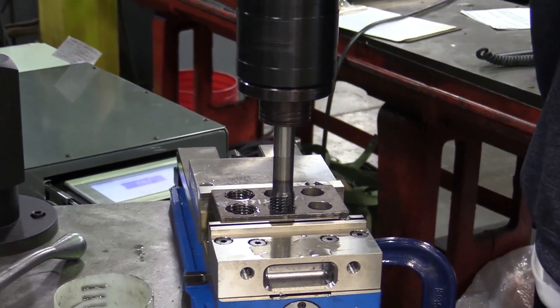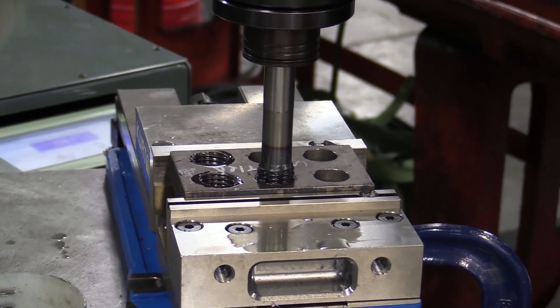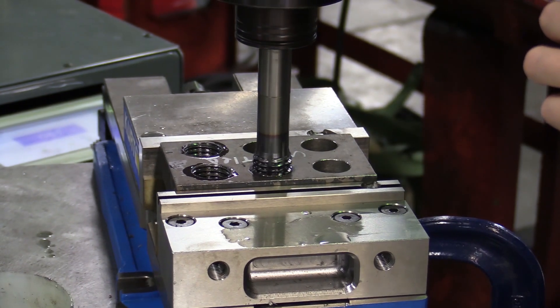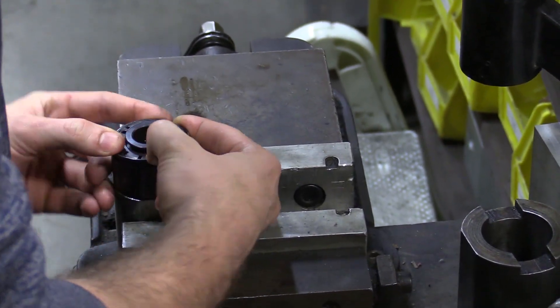We were running the 1-inch form tap at about 100 RPM and it started clutching out prematurely. No sweat — we went ahead and took our spanner wrench and adjusted the torque settings in the tap holder.